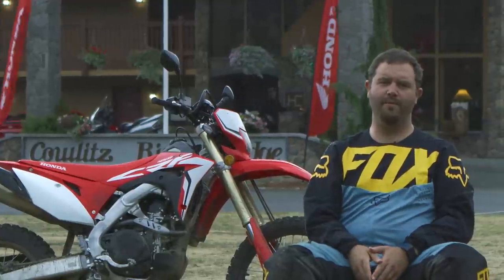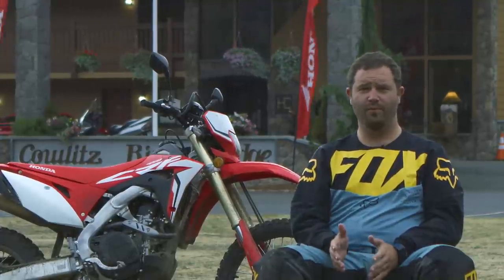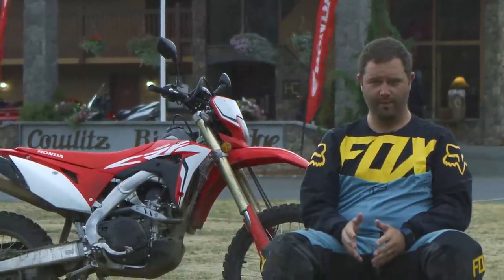Hey guys, this is Sean Klinger with VitalMX. We're in Packwood, Washington, which is in the Pacific Northwest, known for the Goonies, sparkly vampires, and excellent dual sport riding. That's why we're here.